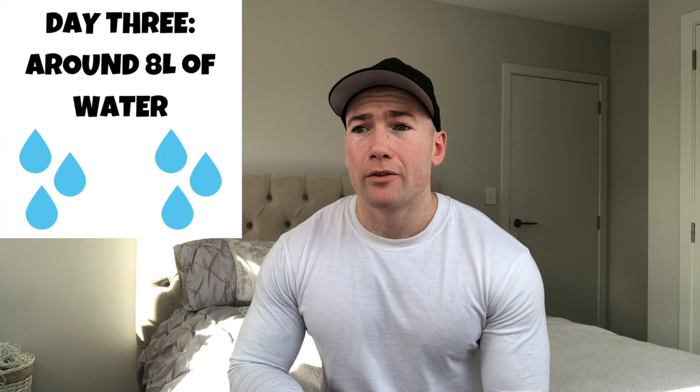On the third day I had the same amount — around about eight liters of water. Fiber was similar, sodium was similar, but this is where I started to take carbs out because my weight was not too bad but also not low enough. Around three to four days out I started cutting carbohydrates. On the fourth day I started cutting fiber out too — sodium was kept similar but carbohydrates were basically completely out.